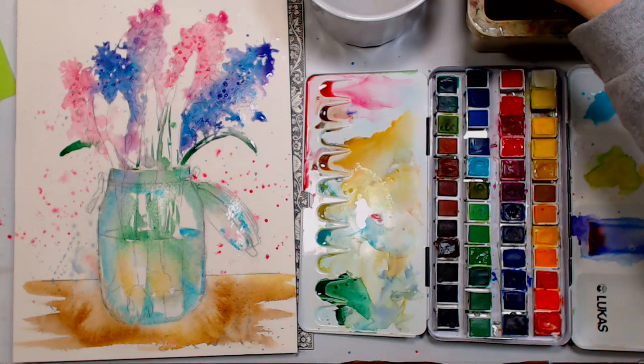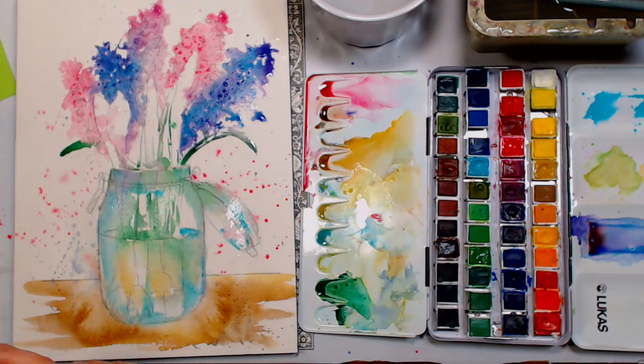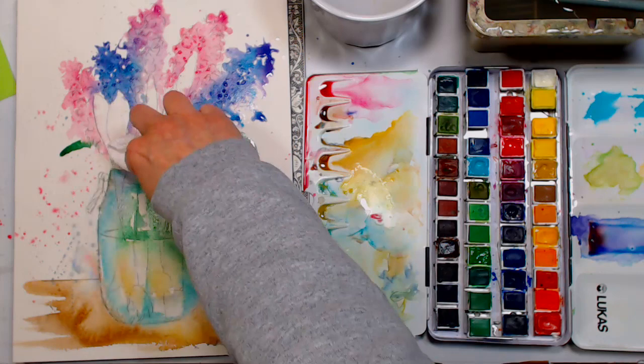I'm going to try to blot off some of the areas on the leaves up here so I can go in and start to paint there a little bit without disturbing my salt area.